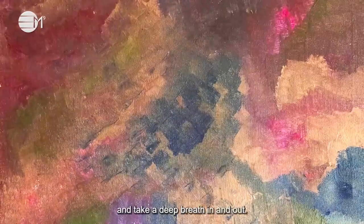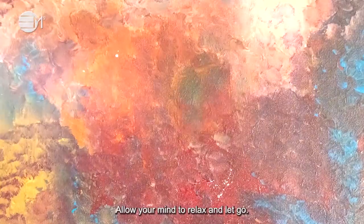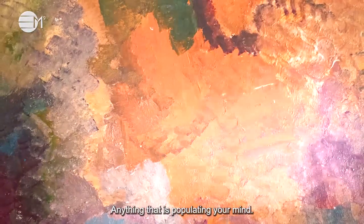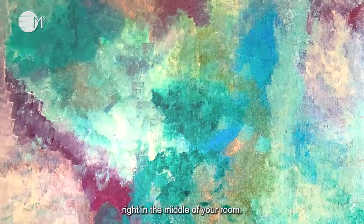Close your eyes and take a deep breath in and out. Relax. Focusing on your breathing quietens your mind. Allow your mind to relax and let go of all thoughts and memories, anything that is populating your mind. Visualize yourself sitting in a beautiful rose quartz chair right in the middle of your room.